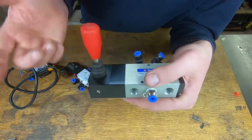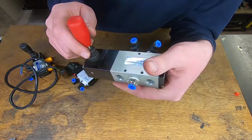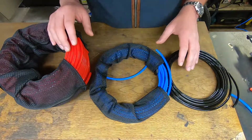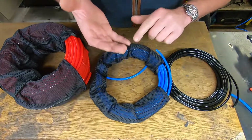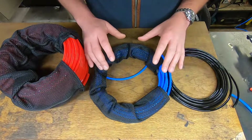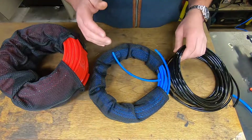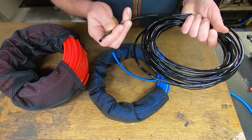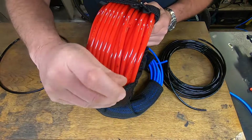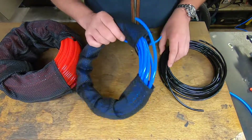Let's move on to the tubing we use to transport the air between components. Not much to say about tubing — the sizes it comes in, particularly in Europe, are 4mm, 6mm, 8mm, 10mm, and 12mm. It comes in different colors; I've got some black 6mm tubing, some blue as well, and some red 8mm pneumatic tubing, which I mainly use for running air throughout my workshop.